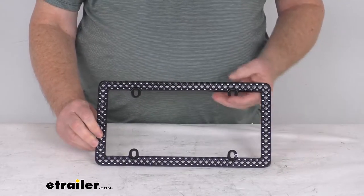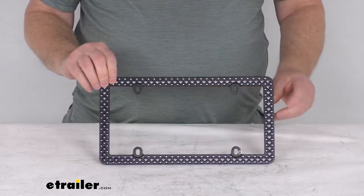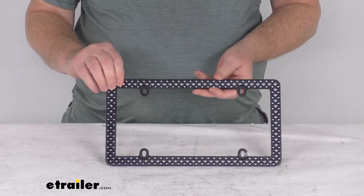Hello everybody, this is Jeff at eTrailer.com. Today we're going to take a look at this Defender chrome matte black license plate frame.